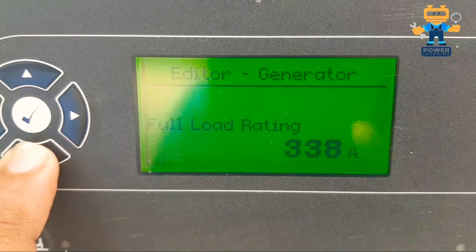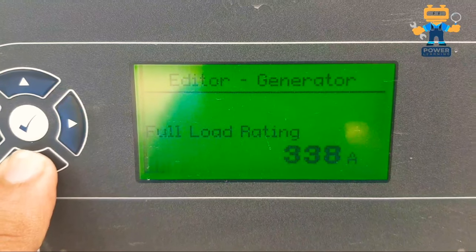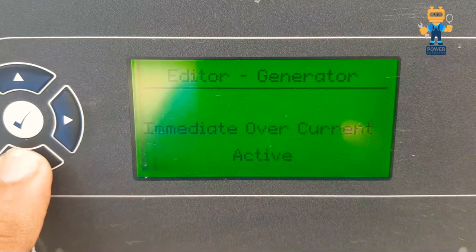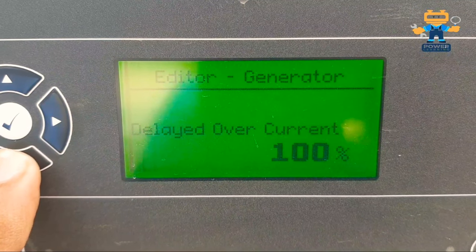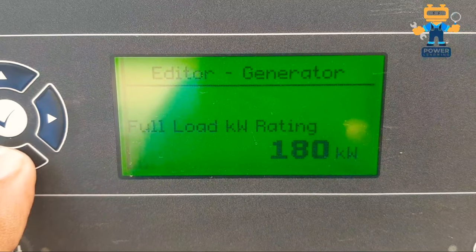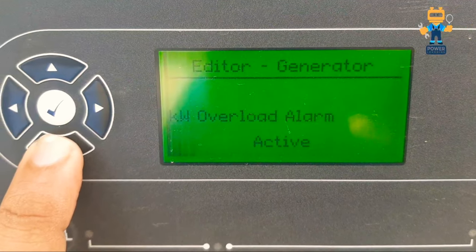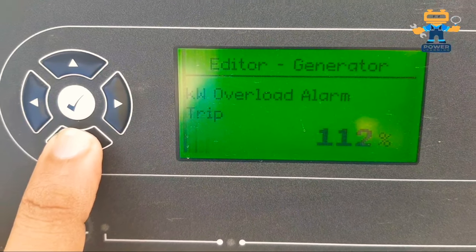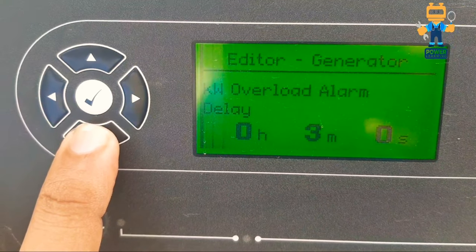Our CT rating is 400A primary and the full load rating is 338 amps. Delayed over-current is active, immediate over-current is also active, delayed over-current is set to 100%. Full load kilowatt rating is 100 kW. Kilowatt overload alarm, kilowatt overload alarm action, and kilowatt overload alarm trip are also configured here.